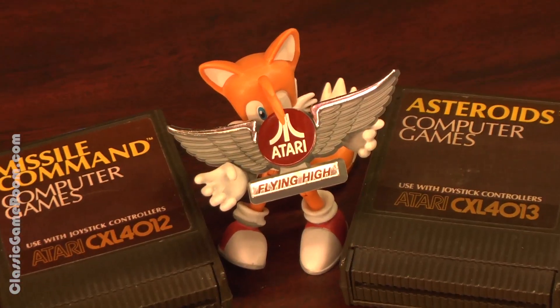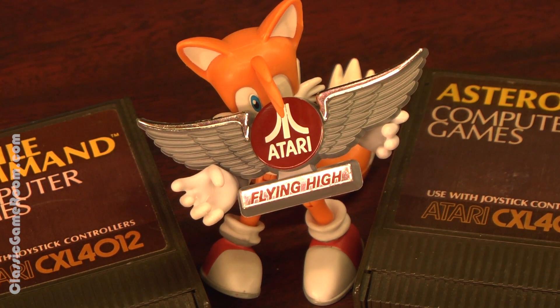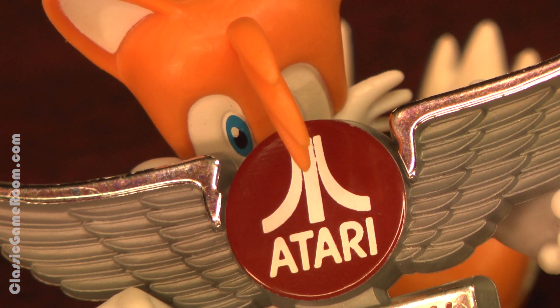So check out the review of Asteroids on the Atari XC Computer. The review of Missile Command for the XC is coming out this week, and I'll see you over at ClassicGameRoom.com, because everyone is flying high with Atari — even Tails.